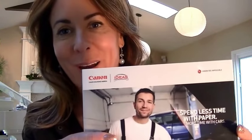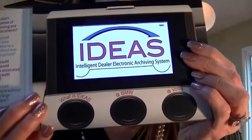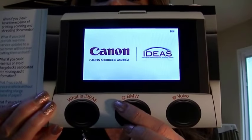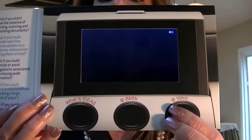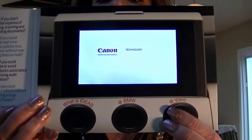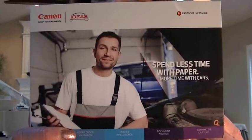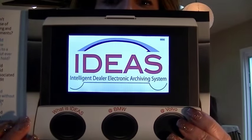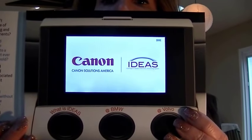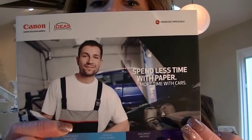This is a card that we've done for Canon and it has three buttons on the bottom, so each time you press a button it will play a different video. What's nice about this — and you can request this — is that when the card is open it can play your logo. You can email your logo separately from your video and we can put your logo at the beginning. When the card is closed the video will stop playing.